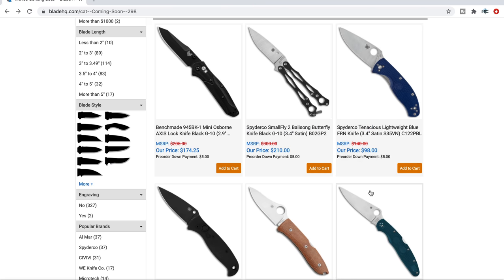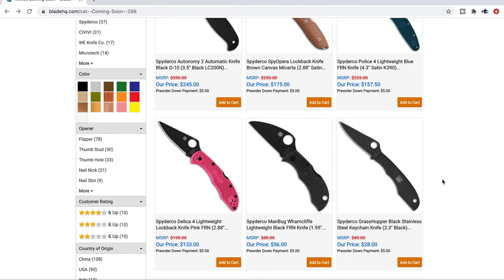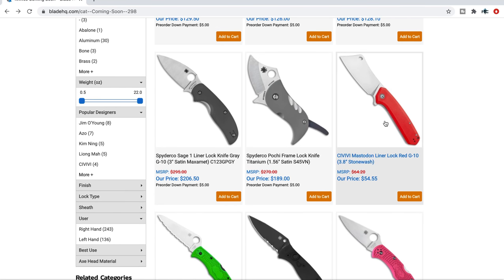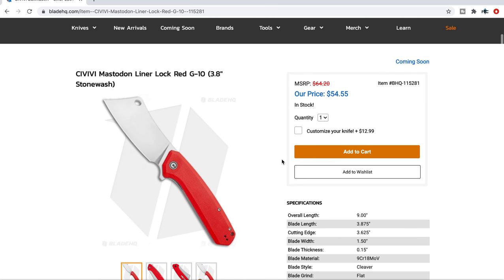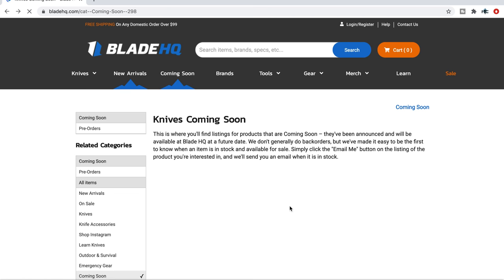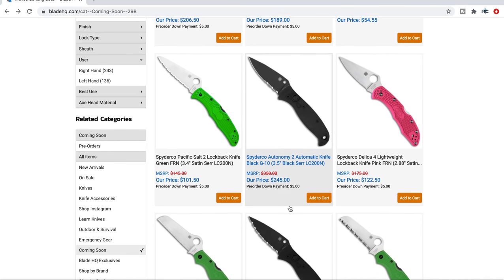We've already taken a look at the Smallfly and the Tenacious Lightweight in S35VN. Next up — the Spydercos we've already kind of seen. The Mastodon — I have this knife right now. It is literally a giant folding meat cleaver. It's completely and totally unnecessary, definitely for people who enjoy the novelty of big, crazy, aggressive knives. But at the same time, it is something you can definitely use. It doesn't translate perfectly as a food prep folding knife, but the blade is so big and heavy that it just flips so powerfully — an enormous amount of recoil off that flip. Really cool.